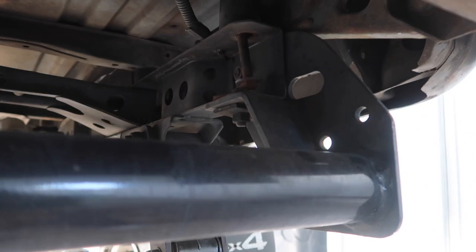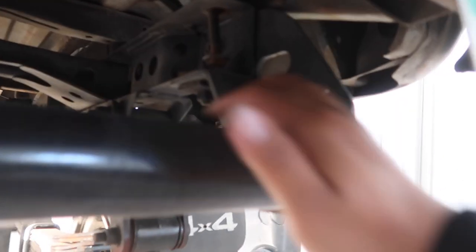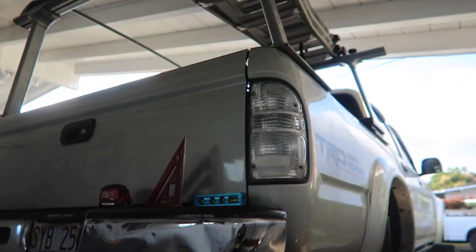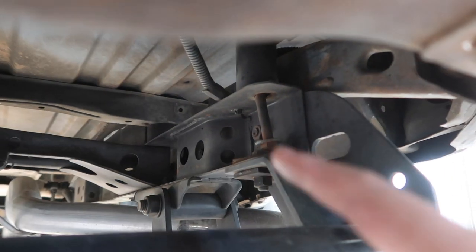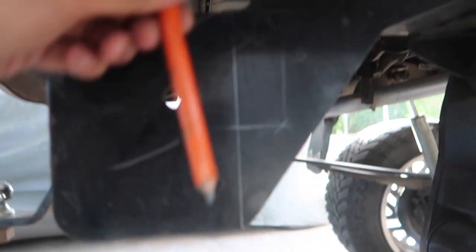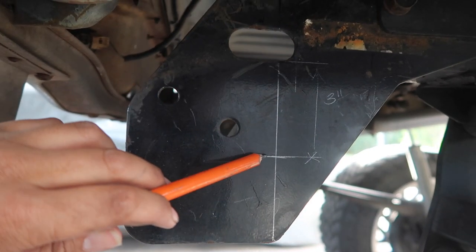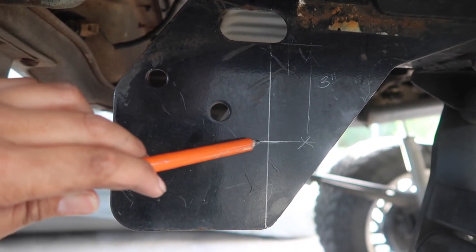I noticed that loose bolt like six months ago but I'm gonna leave it like that - just in case somebody steals my truck and changes the license plate, I can tell the officer it's mine because one bolt on the bed is loose. Anyway, we're gonna cut here, and this line is where my mark will be. I'm gonna grind a notch here.